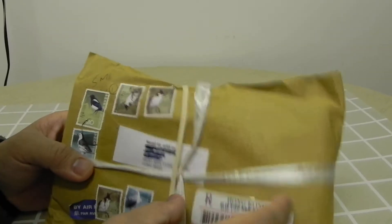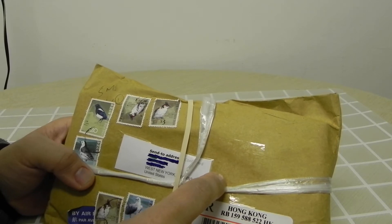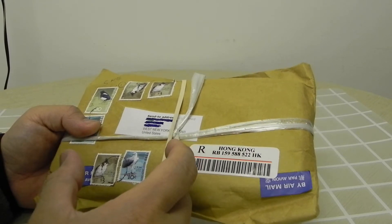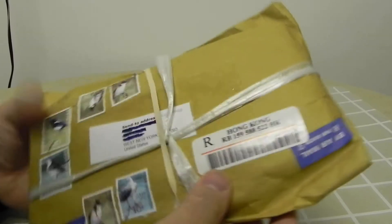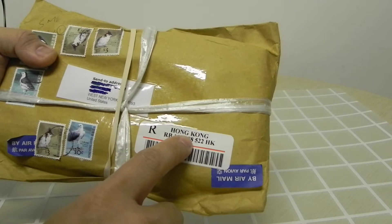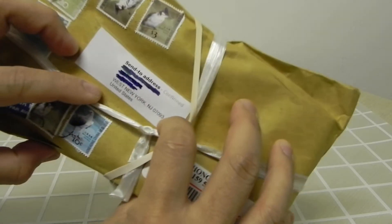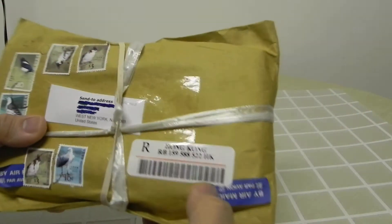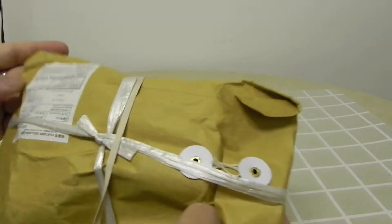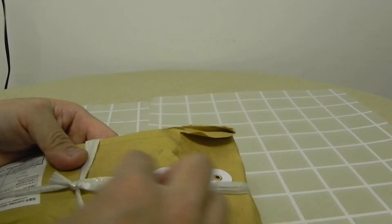Here's a review for a Solar Force L2 body with extensions and a Solar Force red drop-in with multi-mode. Solar Force is a company based in Hong Kong. I ordered it about three weeks ago and it was shipped to West New York, New Jersey, U.S. It took about three weeks to get the package.